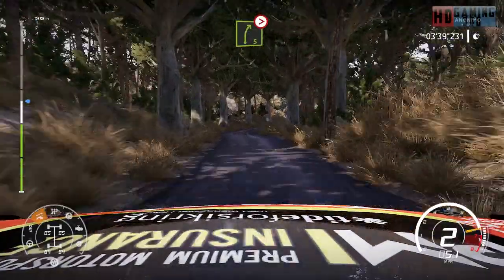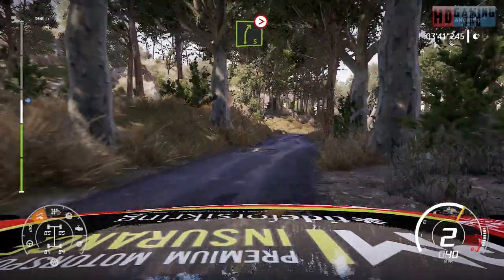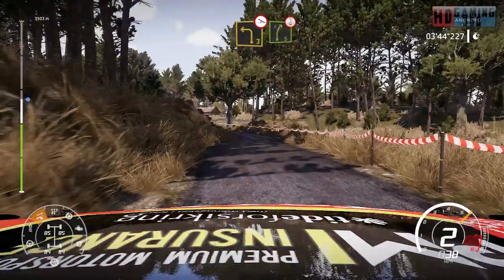Right 5, medium, tightens. And left 3, narrows off camber into right 5, over crest.